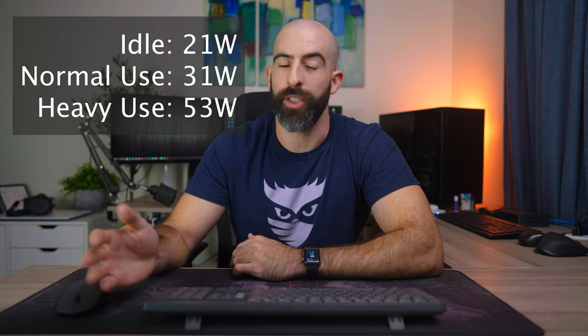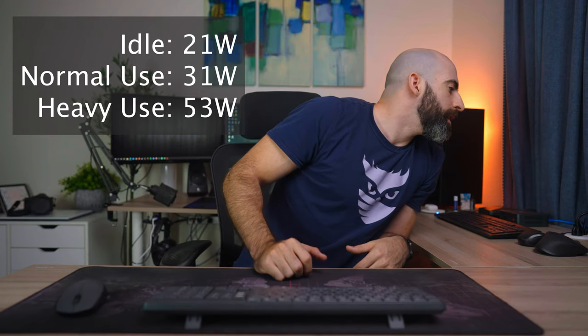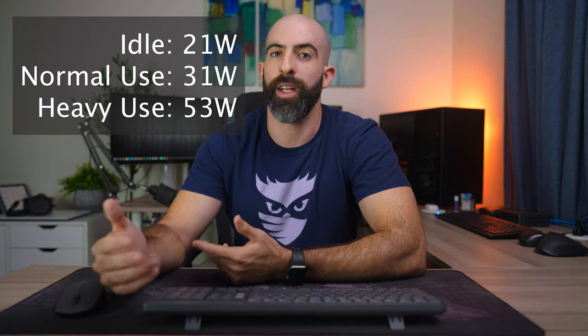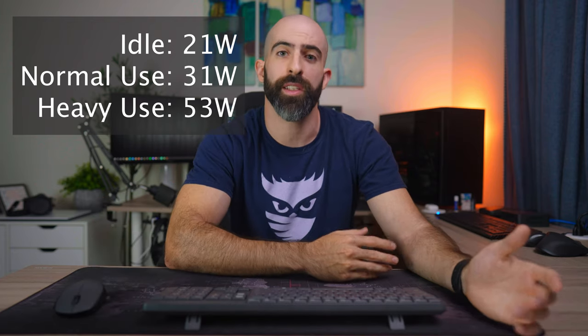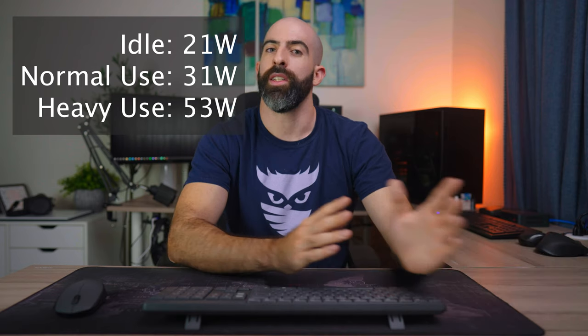Which brings me to power draw — an important thing when talking about home servers because nobody wants a server in their corner pulling 500 watts. In this case, I went in with the idea of keeping this a low power system, and I think we did that. At idle, this sips only about 21 watts, which is pretty awesome. It is actually pulling 19.8 right now. When I'm actually using it, it does get up to around 31 watts, and under heavy use cases, over 50. But for a lot of home servers, idle power is what matters, and this one is pretty efficient.